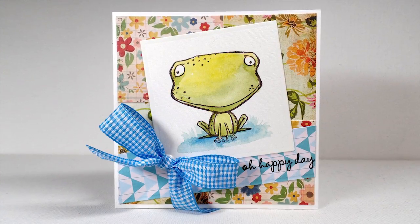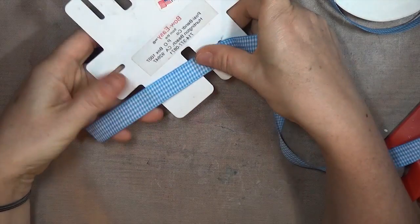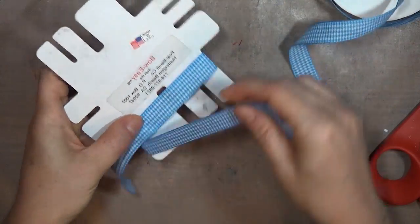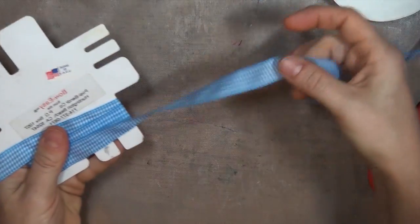This bow ended up on this card with some stamps from Purple Onion Designs. To make a multi-loop bow, the only difference in the process is the number of times you wrap the ribbon around the template. So I'm making a double loop bow here, and I wrapped it 2 times around, ending again on the opposite side.